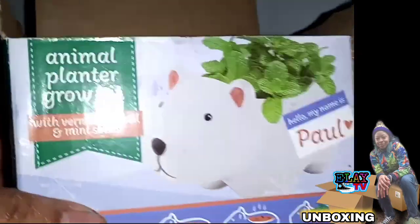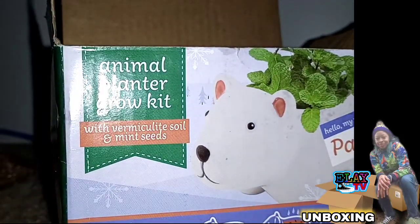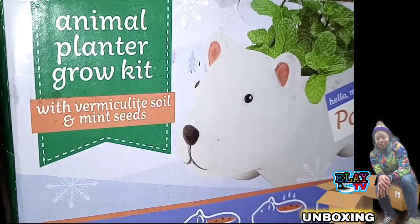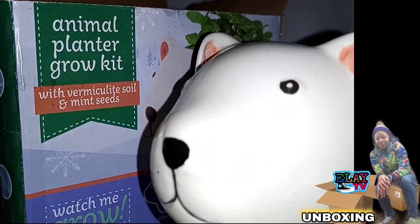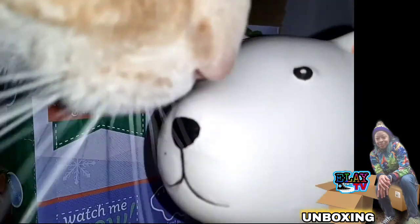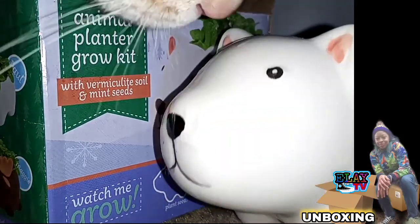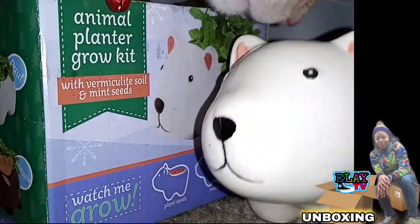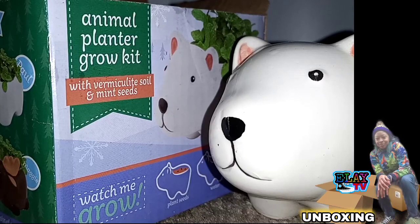So today, Tango and I unboxed the animal planter grow kit with vermiculite soil and mint seeds — like a Chia pet. Like, share, and subscribe to LA TV's channel. That's Tango's nose right there. My name is LA, pronounced like LA like the city — I'm not from there, but I'm breezy. Until next time: like, share, subscribe, happy new year, and stay safe. Goodbye!